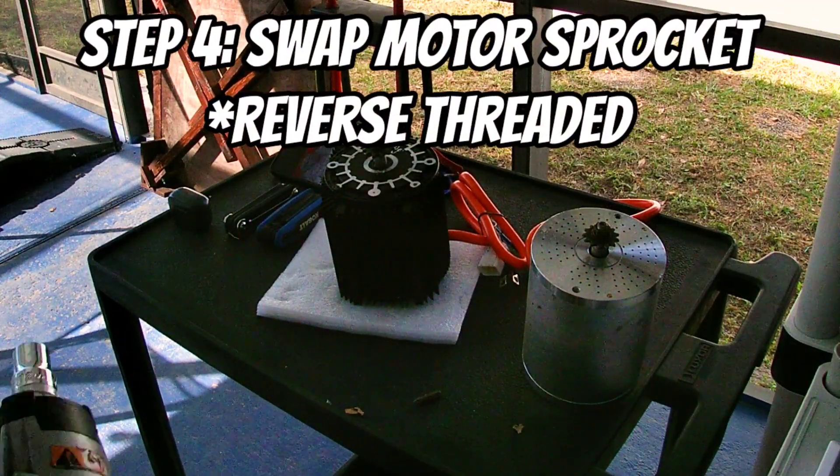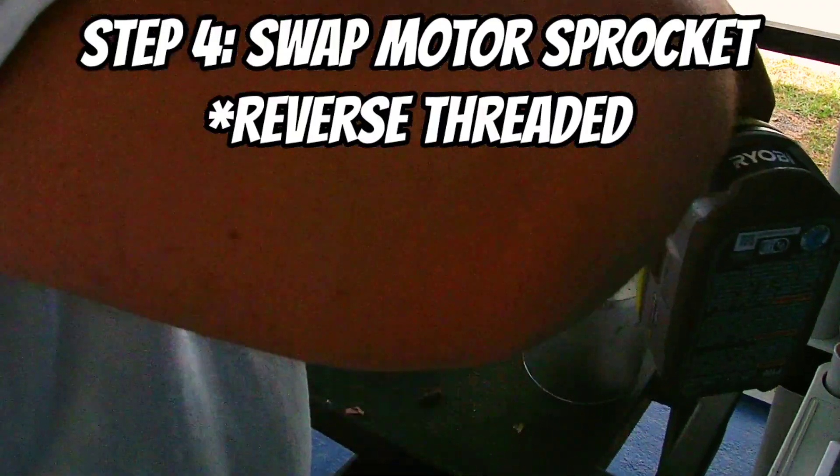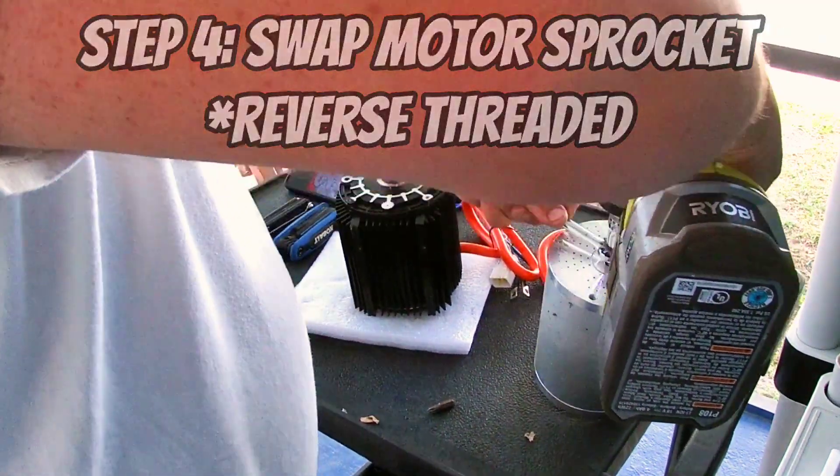Huge thing here guys — remember the sprocket is on reverse threaded. So if you tighten it the wrong way, you will likely break the shaft or damage something. Just make sure you've got it going the right way.